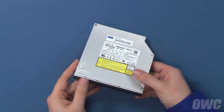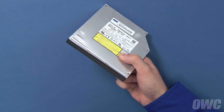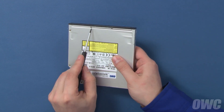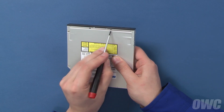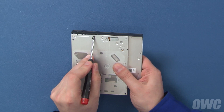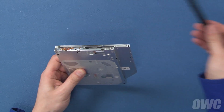Depending on the model, your new optical drive may or may not come with a front bezel attached. If it did, you'll need to remove the bezel before continuing. If it didn't come with a bezel, you can skip the next step. The bezel is held in by a series of tabs which can be unlatched with a small screwdriver or nylon pry tool — two on the top, one on the side, and two on the bottom. Once these clips have been detached, you can simply slide the bezel off the front of the drive and set it aside.